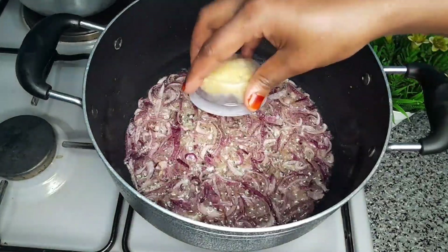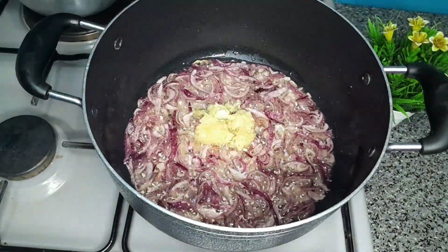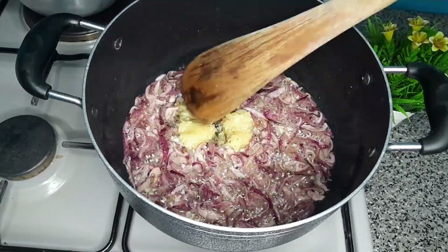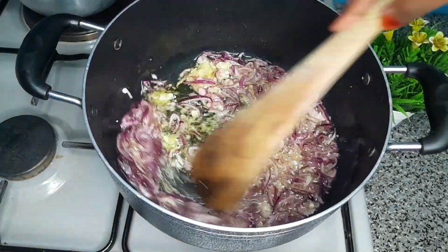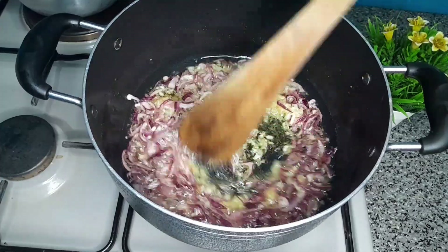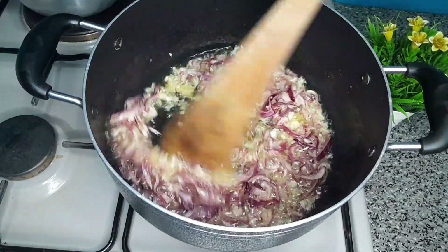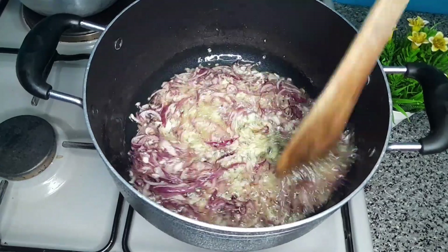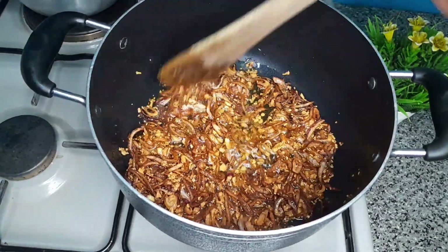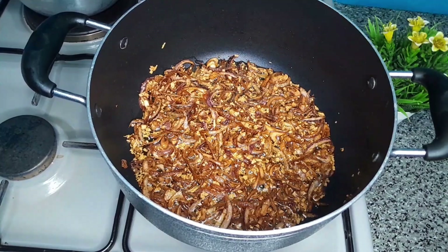Because garlic tends to cook faster than red onion, I cooked the red onion until it was almost done — that's when I went in with my garlic. Remember to keep stirring your onions from time to time so they don't burn. In about two to three minutes, this is the color you should get.